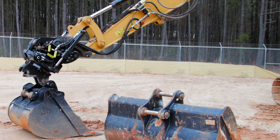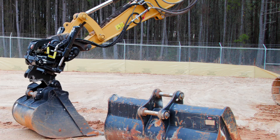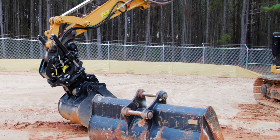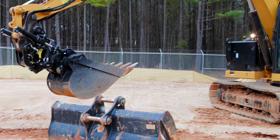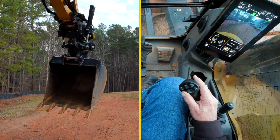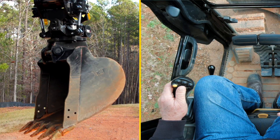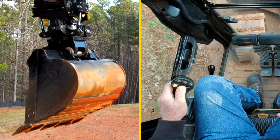This allows the operator to couple and uncouple buckets as well as other compatible attachments. It allows for a tilt up to 40 degrees with these cylinders, as well as a full 360-degree infinite rotation.